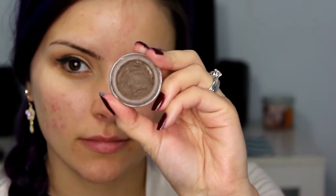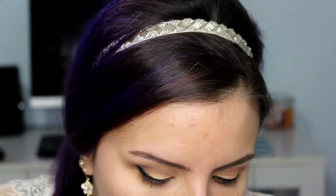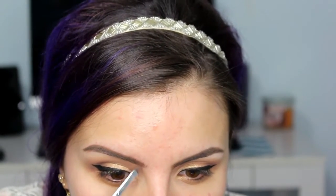Then taking a different angled brush and the Anastasia Dip Brow in the shade Soft Brown, I am just going to fill in my brows. And then I forgot to show you the color, but using the first shade in the palette — it is just a matte cream shade — I am going to use that to highlight under my brow.